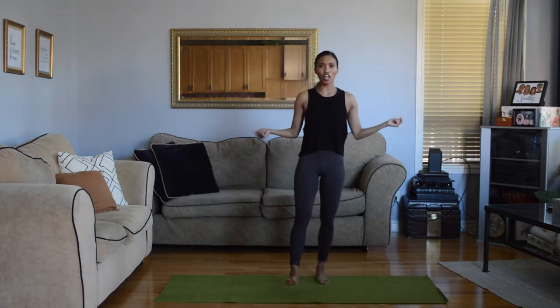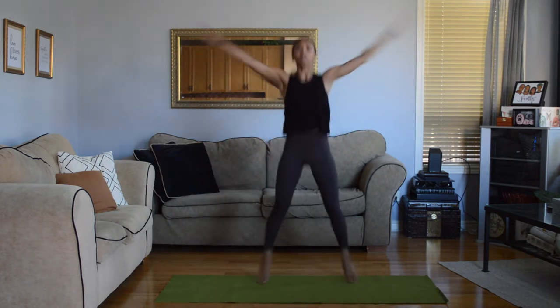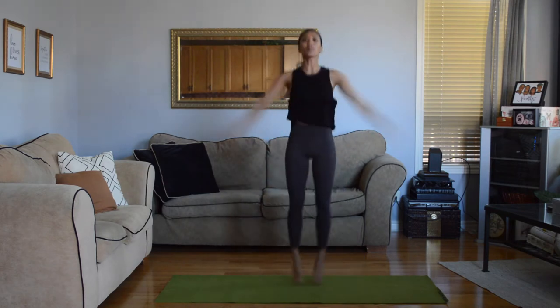We're going to start with jumping jacks. Make sure your arms are strong, make sure you're breathing. Stay on the beat.